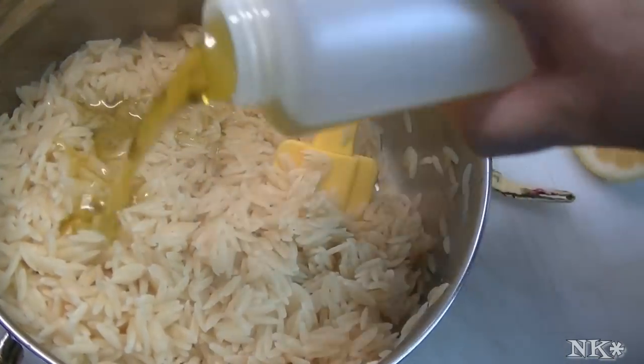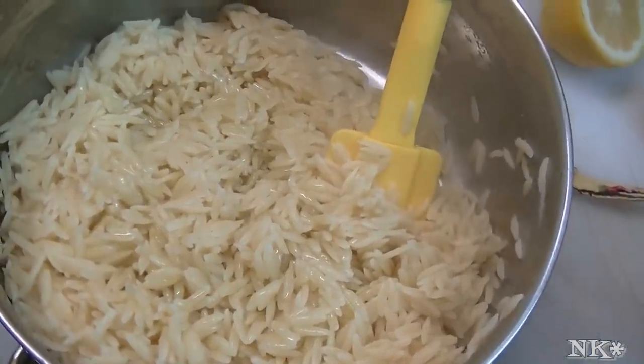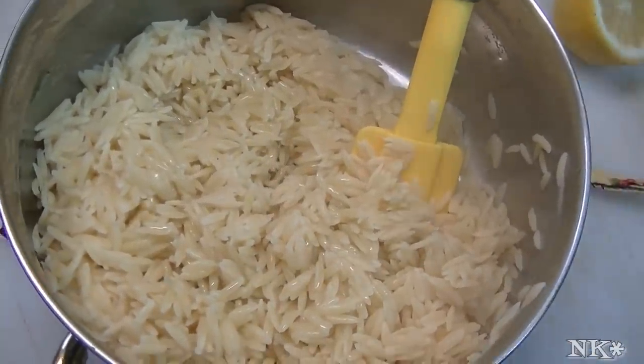We're going to add about a half a cup of olive oil. We're basically going to be making a vinaigrette.